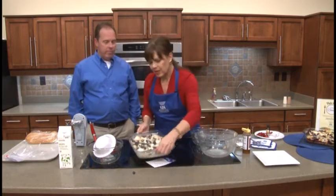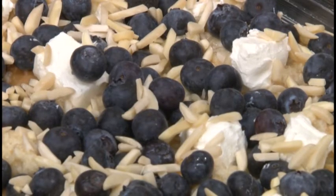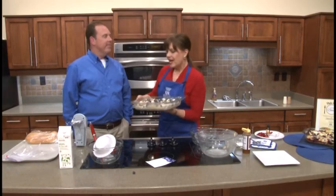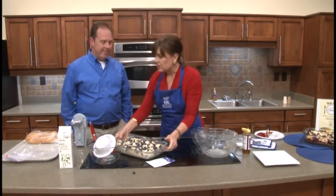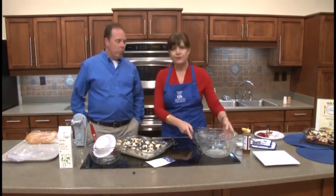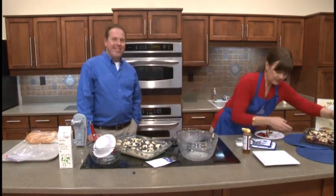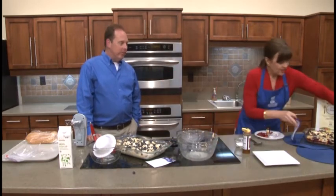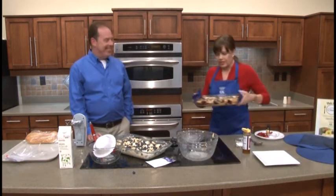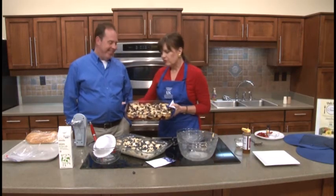It's very quick and very easy, especially if you take advantage and do some stages like we did — do your cubing ahead of time. And by the miracle of TV, we have one that came right out of the oven, and isn't that lovely! It's just a beautiful dish for any kind of graduation brunch, graduation party, or a breakfast for bridesmaids.